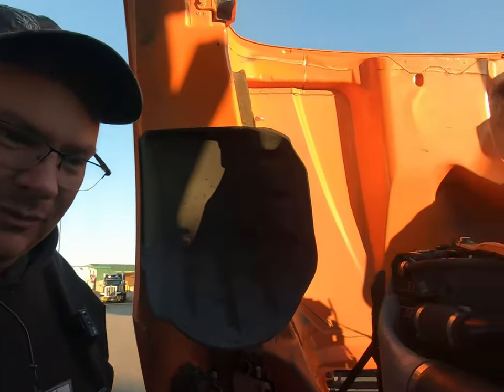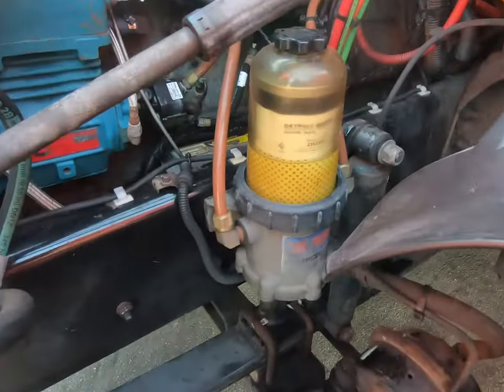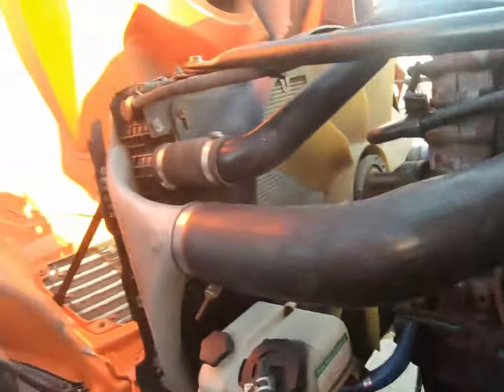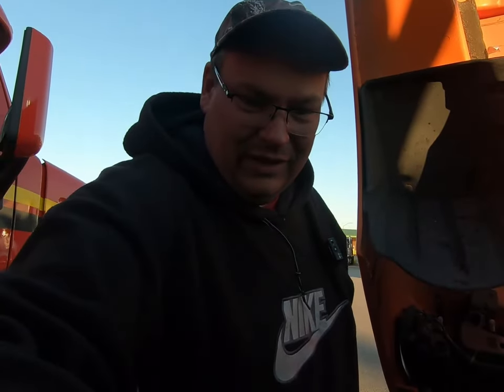And if you don't have a fuel water separator system, whether it's a DAVCO or some other type of filter that you can just drain, I highly recommend it, and I'm about to show you why.